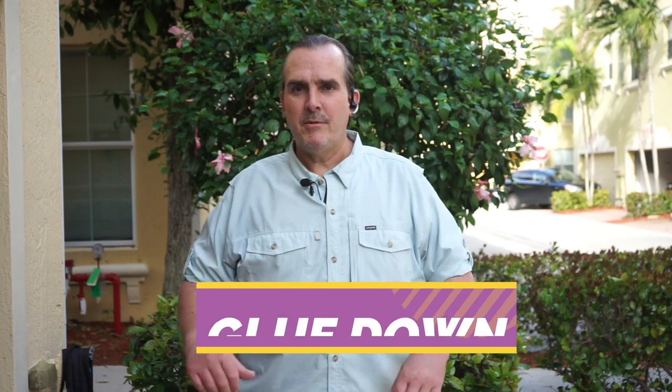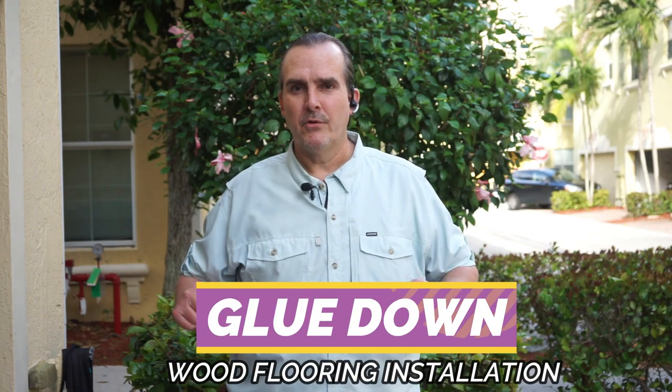Hi, if you're new to the channel my name is Tim. I'm a flooring and stair contractor and, as usual, helping me in the videos are my sons Tristan and Hunter. Today I'm here to talk to you about glue-down wood flooring.